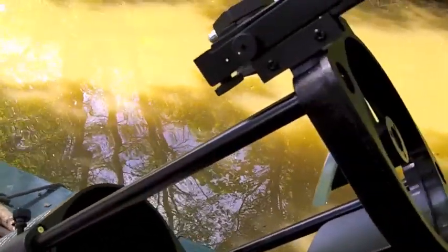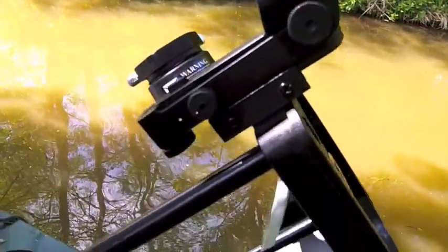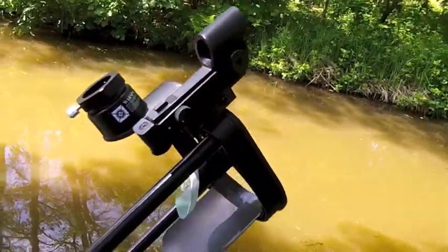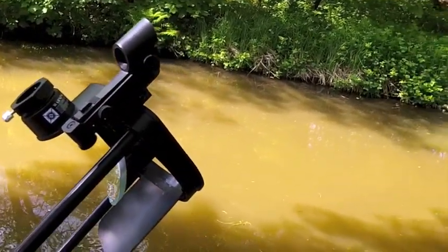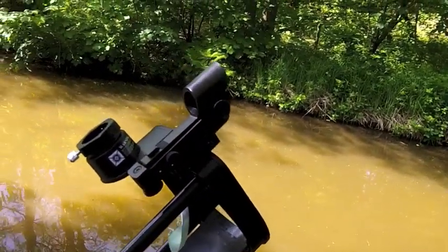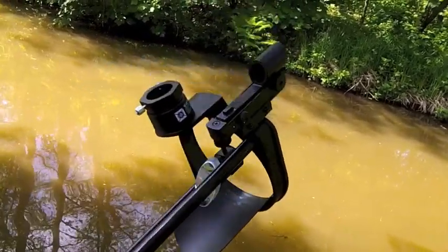Now that it's summer, things like the Beehive Cluster — I've been having absolutely fantastic views of stuff like that through the scope. And then obviously you've got planets like Saturn and Jupiter right now, where just being able to focus them nice and clearly — it is just fantastic.